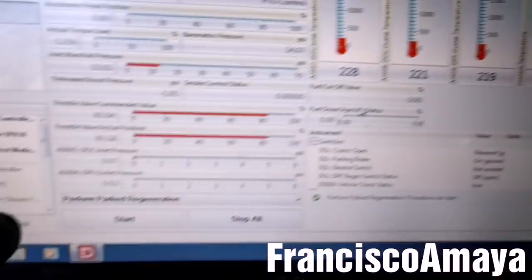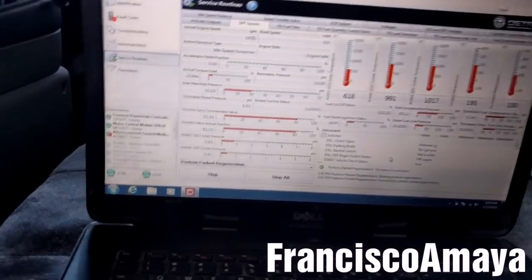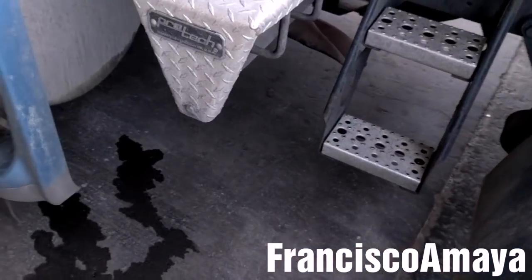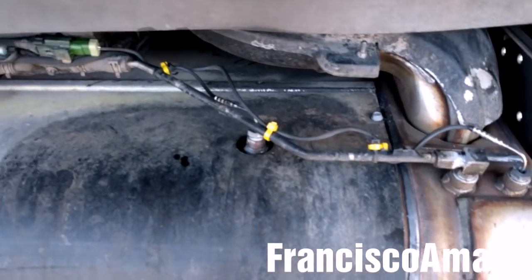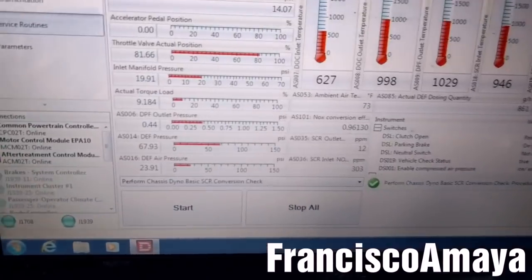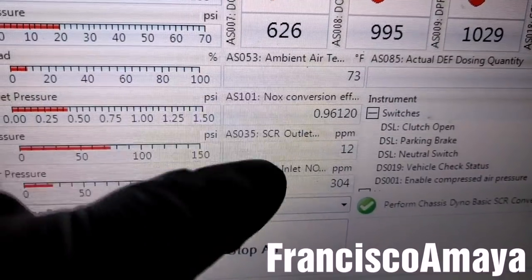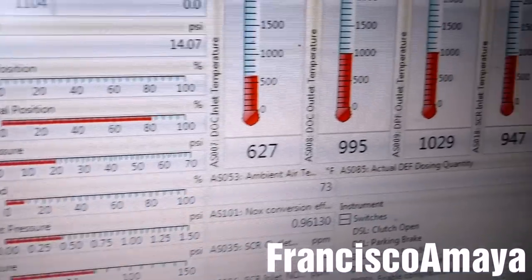Now I'm going to start a regen. With the regen in progress, everything looks normal. There is no more smoke coming from the stack. Now I'm going to check for leaks — there are no leaks in the area. That means everything is good. The SCR conversion is perfect, so everything is fine with the SCR box.